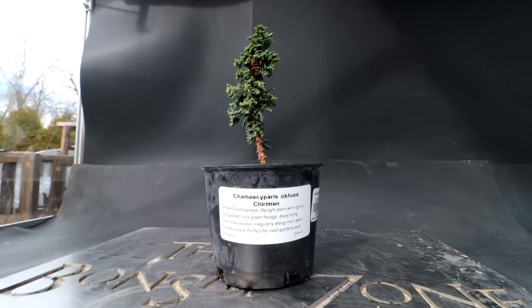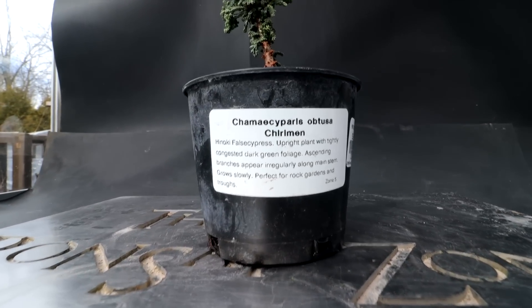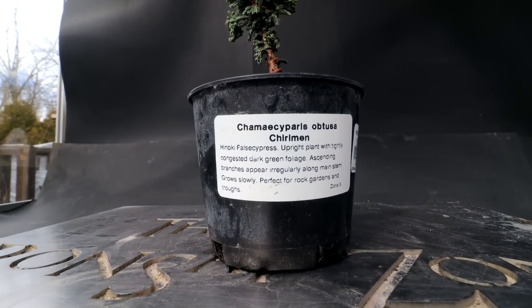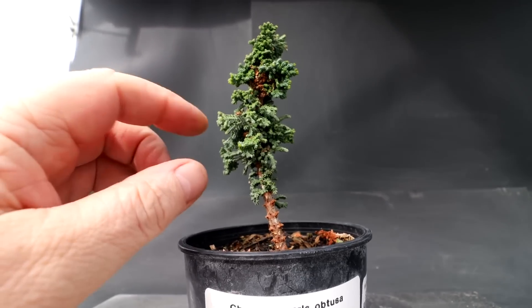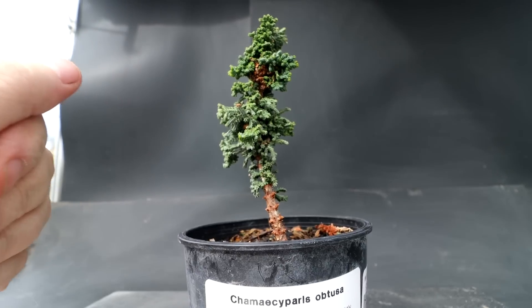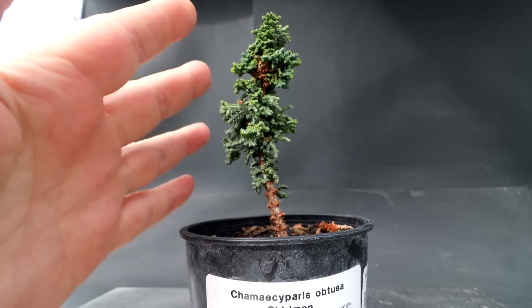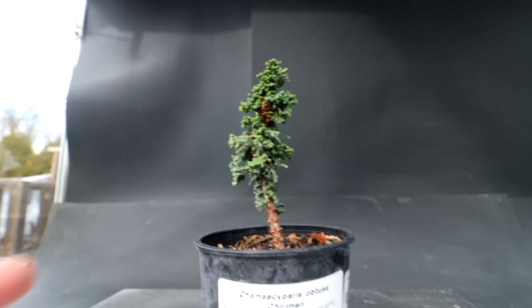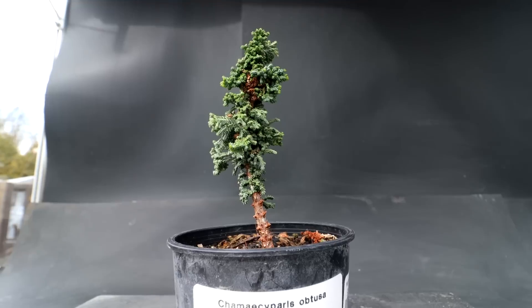It's in a huge pot compared to the size of the tree, so I think it's time to get it into a smaller pot. That will slow down the growth on the top of the tree so I don't get really long vigorous shoots. I don't want to grow this tree much larger — I just want to maintain the size of it, maybe growing it slightly larger each year, but basically keep it as a small upright tree.